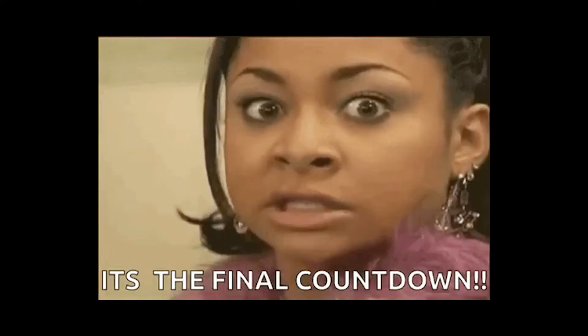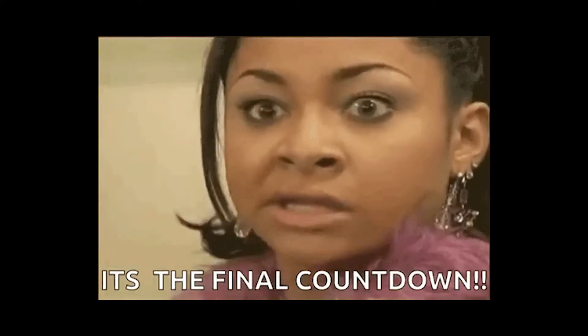I honestly cannot believe it that we are fast approaching the end of the year — five, four, three, two, one. Where did this year go?